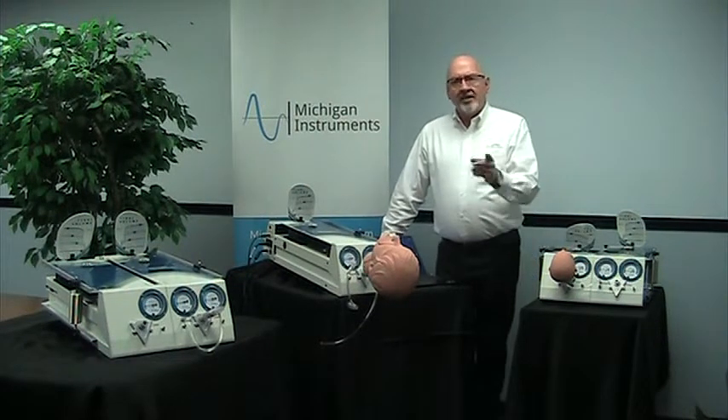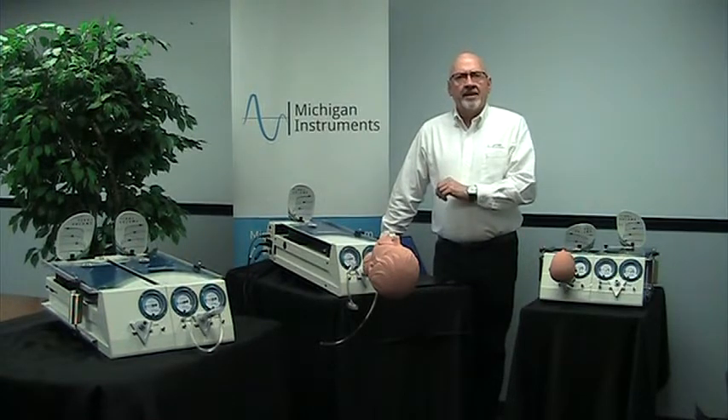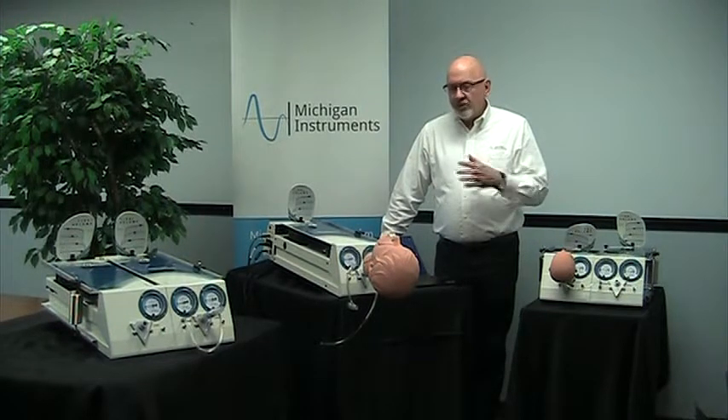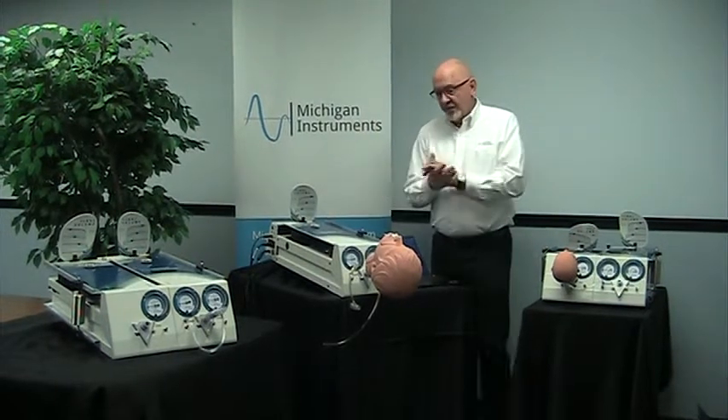Hello, today we want to give a little further introduction into our SBL spontaneous breathing lung system. You may have seen the introductory video at our website and we're just going to expound on that a little bit and answer some of the questions that we're getting about this system that we offer.